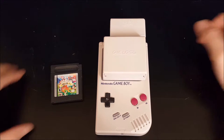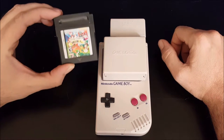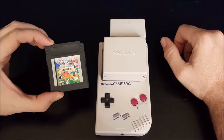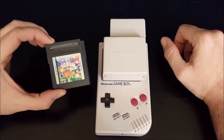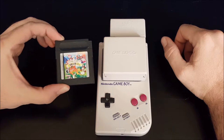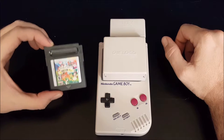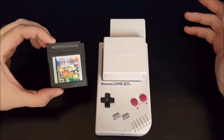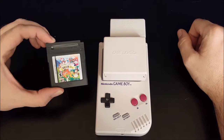Hey everybody, it's Eric from Matt A Productions and today we're going to be looking at Game & Watch Gallery 3 on the Game Boy and Game Boy Color. This is a black cartridge so it will work in the original old-school Game Boy and play in black and white mode, and it'll also play in the Game Boy Color and take advantage of the color capability.